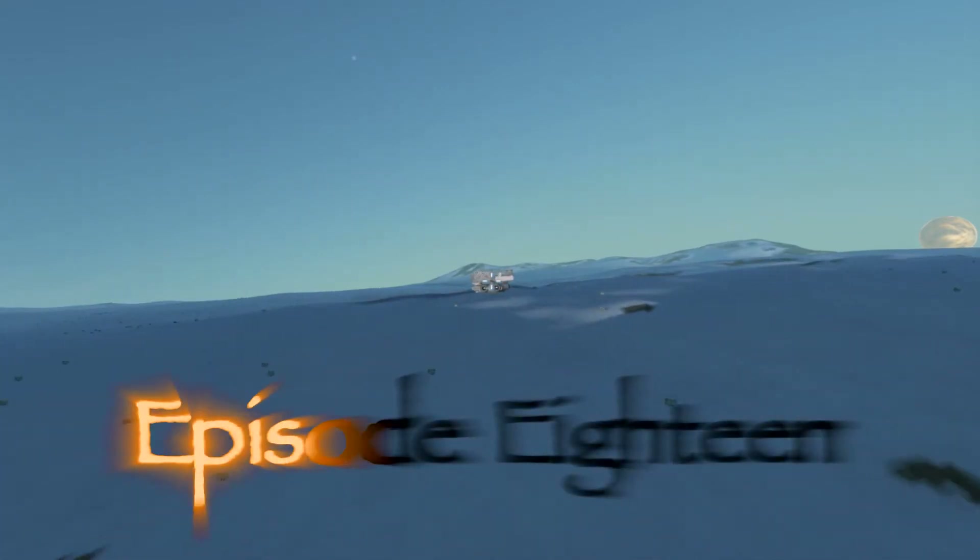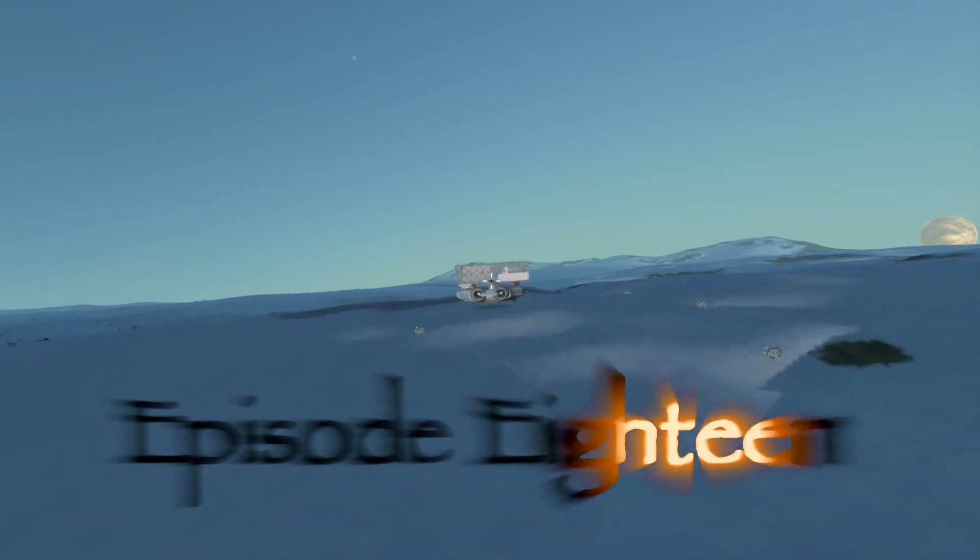Hello, everybody. Welcome back to Space Engineers.